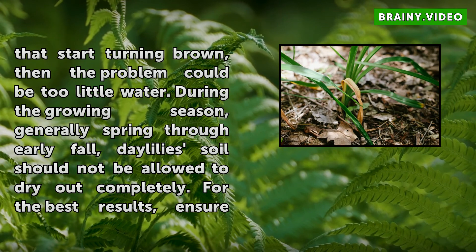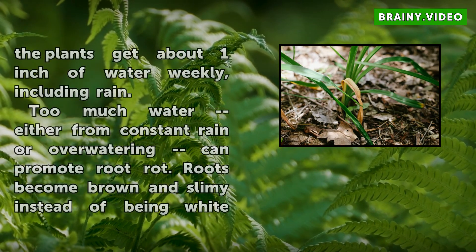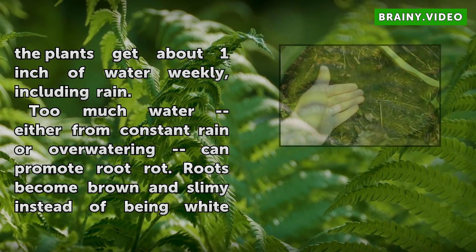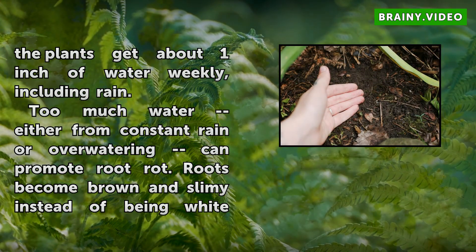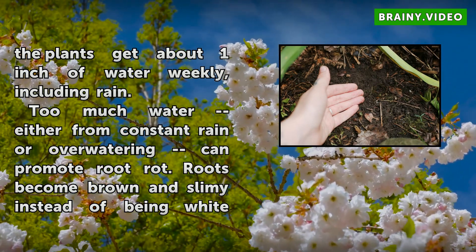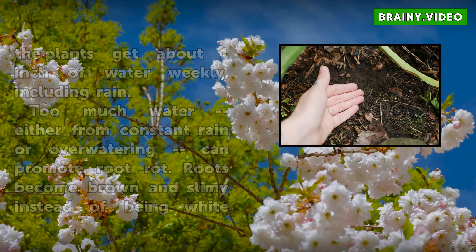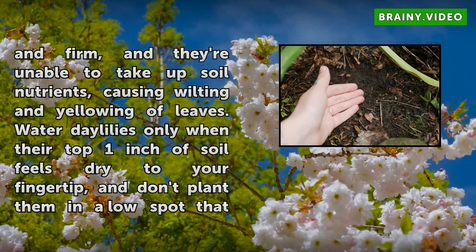Too much water, either from constant rain or overwatering, can promote root rot. Roots become brown and slimy instead of being white and firm, and they're unable to take up soil nutrients, causing wilting and yellowing of leaves. Water Daylilies only when their top 1 inch of soil feels dry to your fingertip, and don't plant them in a low spot that tends to stay wet for long periods.